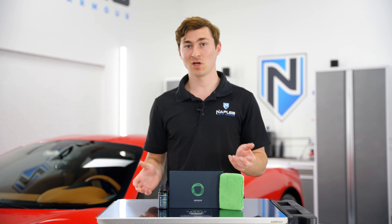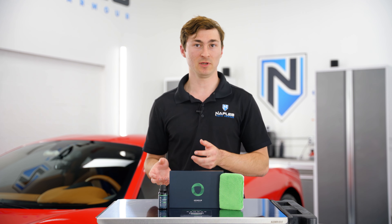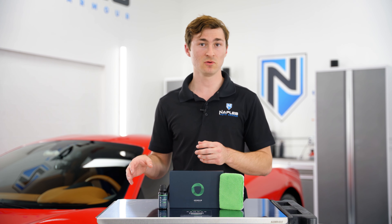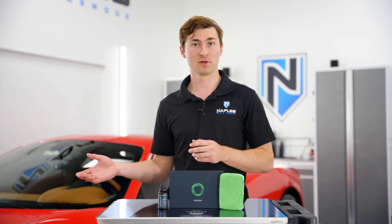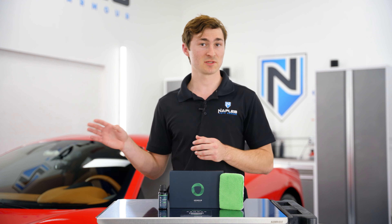So you're ready to apply Armor Quartz Coating. Prep is the most important part of the process, so ensure this is done properly. Start by decontaminating the vehicle with our decontamination shampoo, followed by our iron remover. Then follow up with a mechanical decontamination step with a clay bar or synthetic clay mitt.